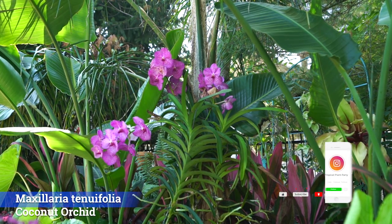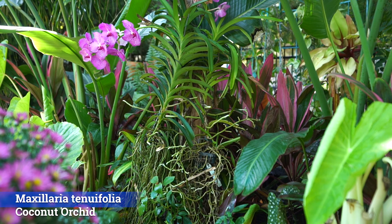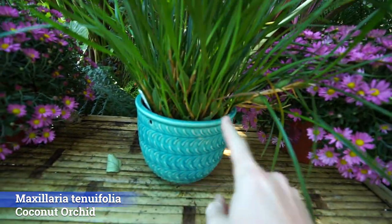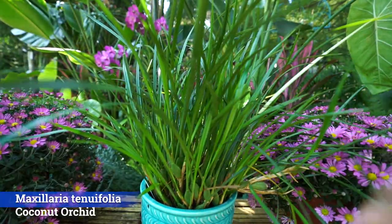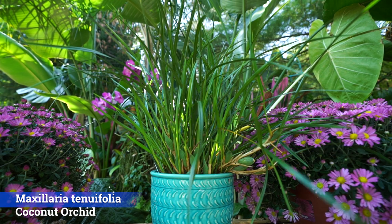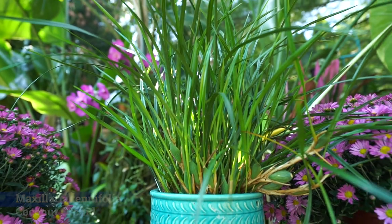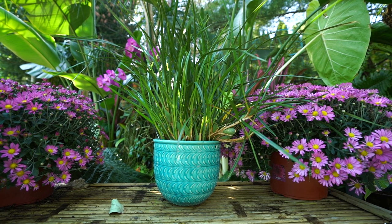I get asked about growing orchids a fair amount in my videos. It's usually about the vanda orchids people see, which are not what I'd call a beginner-friendly orchid — they're a pain to grow, especially if you live somewhere you have to keep them inside part of the year. The coconut orchid, though, I think might be one of the best orchids for beginners.